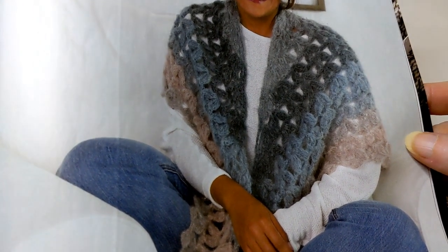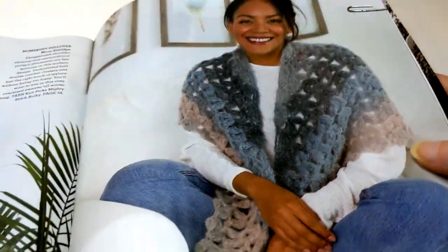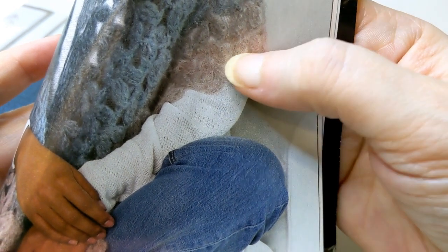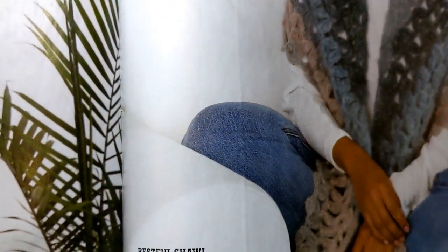Next is a Restful Shawl — light and lofty in an alpaca mohair blend. That looks pretty. But if you look there, it's just a lot of shell repeats, so that looks pretty easy. Not so hard. And we're at a paper clip there.